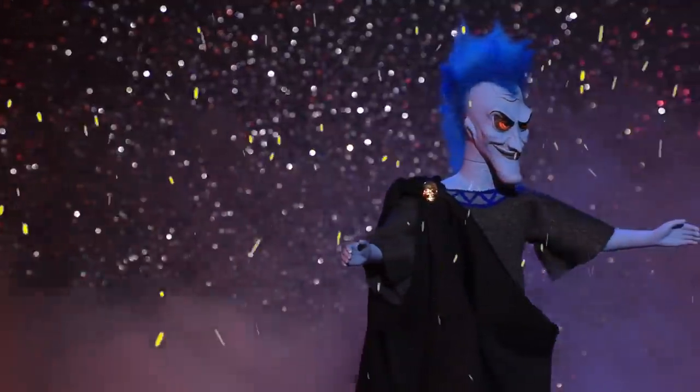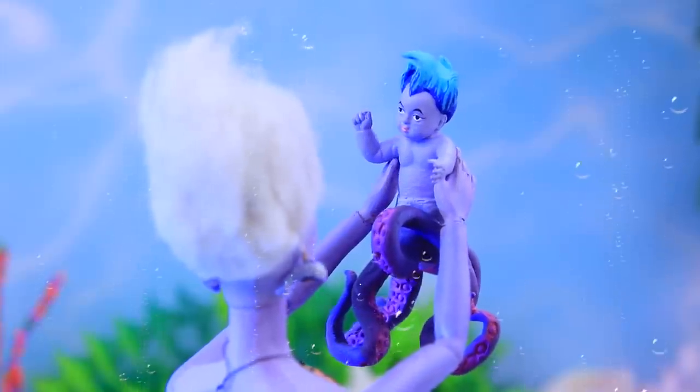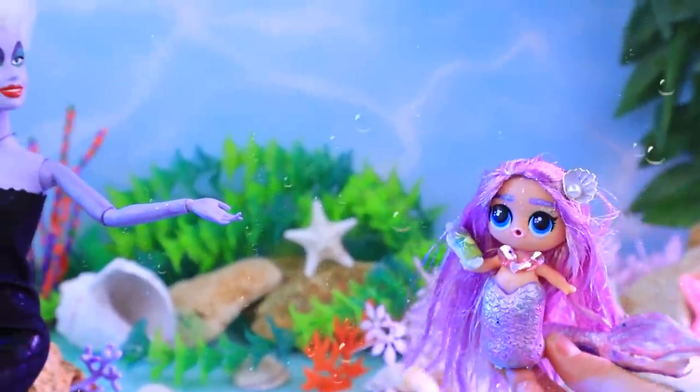The whole underwater world is celebrating! Ursula and Hades are expecting! Get all the details on Lalalu!